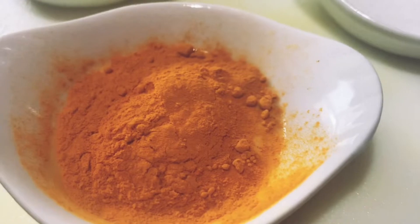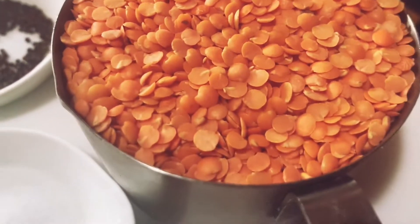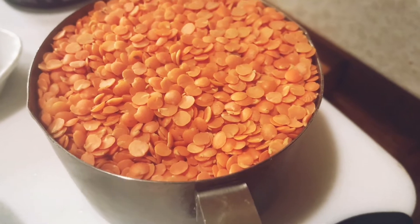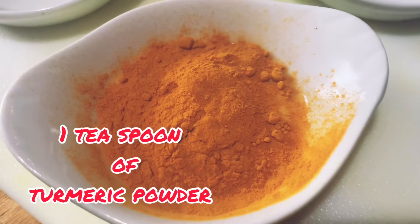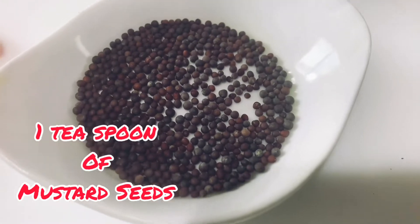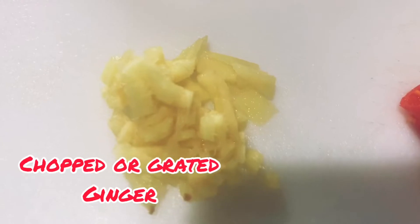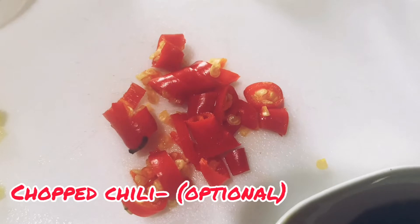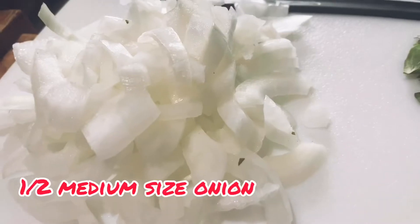Let's look at the ingredients. We have one cup of lentil, a spoon of salt, teaspoon of turmeric powder — I love to call it the golden spice — teaspoon of mustard seeds, a little bit of cinnamon, a little bit of chopped ginger, chopped chilies for the heat, and two cloves of chopped garlic.